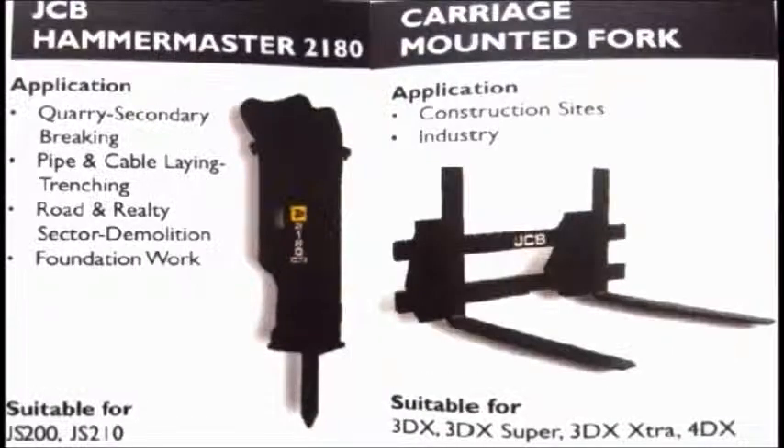From that it goes to Hammermaster 2180, used in JS200 and JS210 machines. It also goes for the same type of applications like quarry secondary breaking and foundation works, but with more productivity compared to the others.